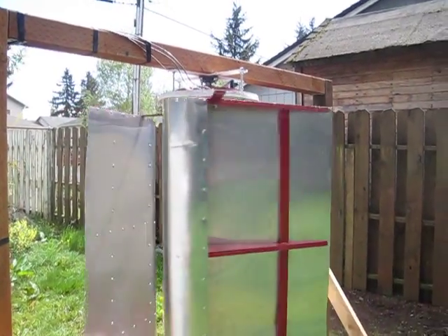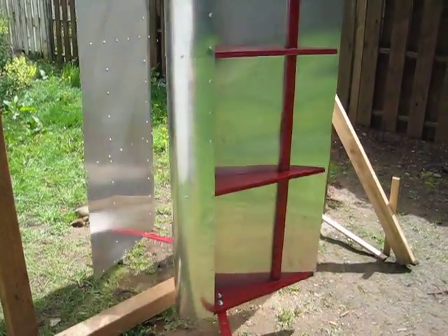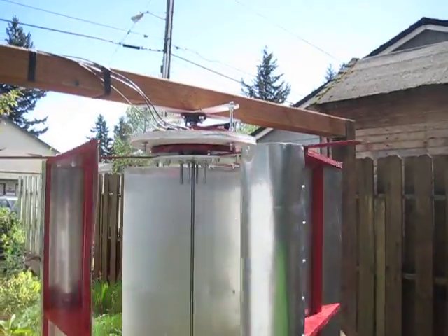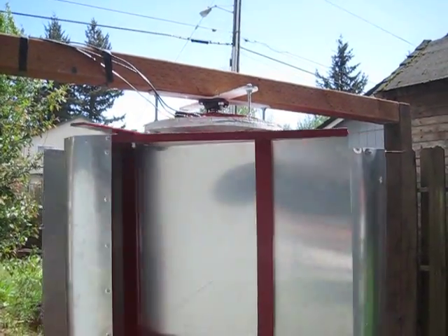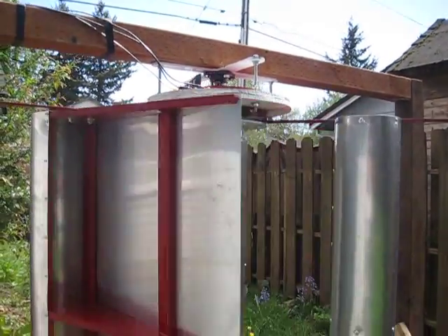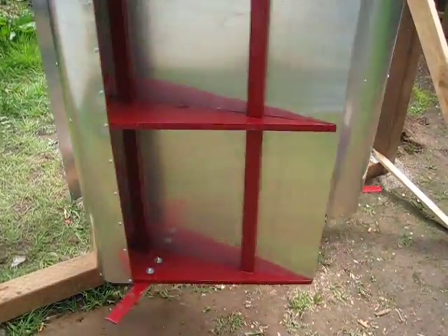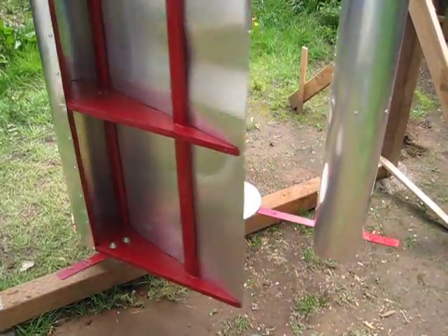Hey guys, it's SD again. I got most of the adjustments all done on the vertical axis wind turbine. If you look up around the top, I've got a level on that top rotor, and I did the same thing when I was putting together the second rotor in between the stator, and then down here at the bottom the disc that supports the blade arms — just went through and made sure everything was nice and level.